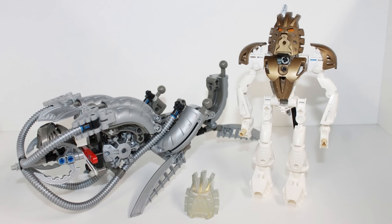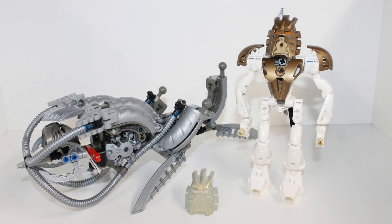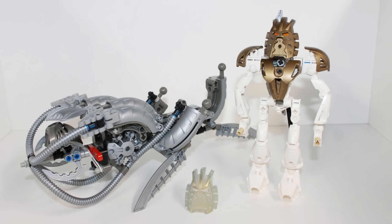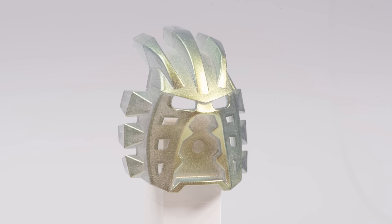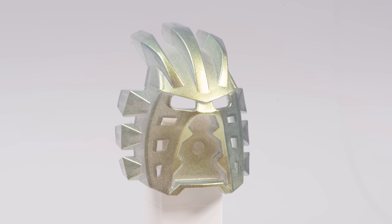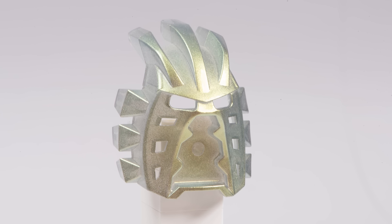But that same Takanuva set that included the flat dark gold version also came with an additional version of the mask. And this version looked beautiful — it was all sparkly and pretty. Now this specific LEGO colour is a rather interesting one. It's known as Glitter Trans Clear.